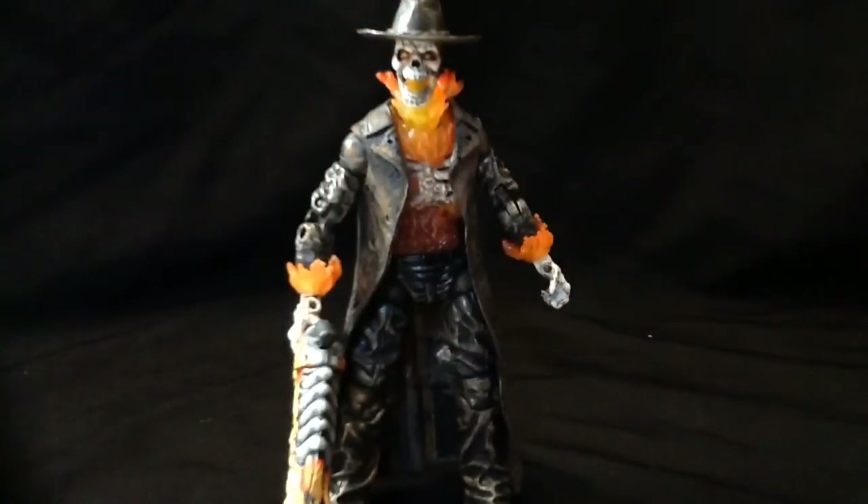We'll bring the size comparison here — tomorrow's review in fact.